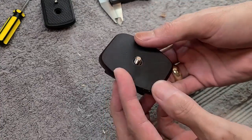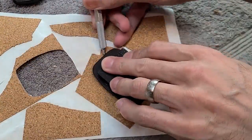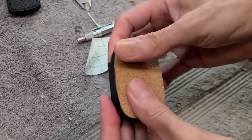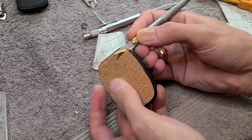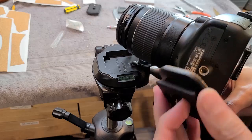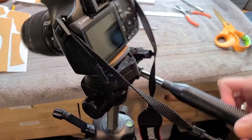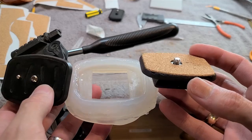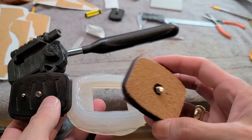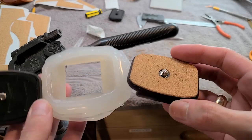Look at that! Just one finishing touch left. So, if you ever wondered if you can make a mold with hot glue to cast some epoxy resin, in this case the answer is yes, it worked quite well, and I look forward to using this technique on some future projects. Thank you so much for watching, and I'll see you next time.